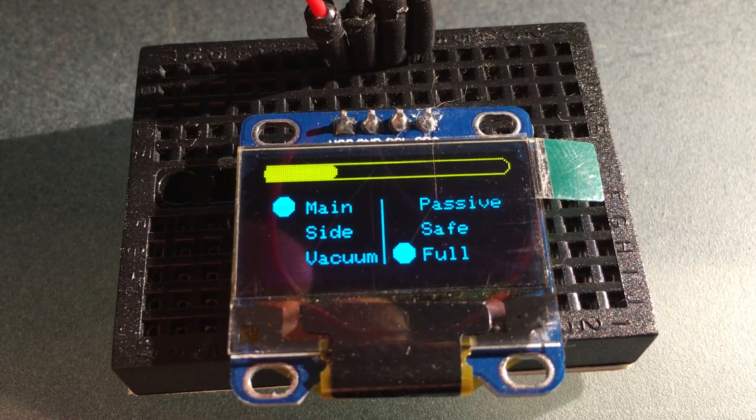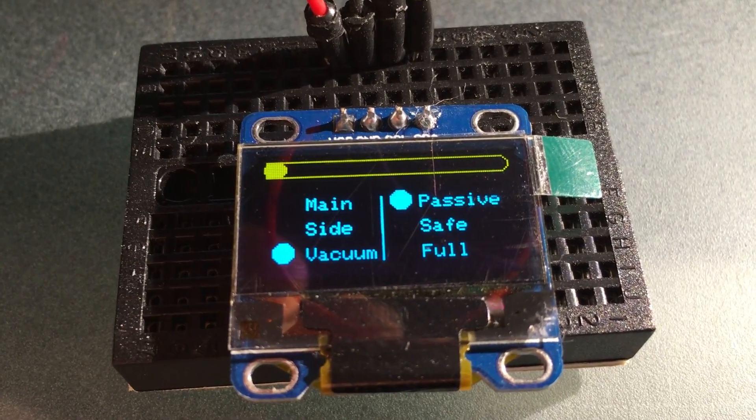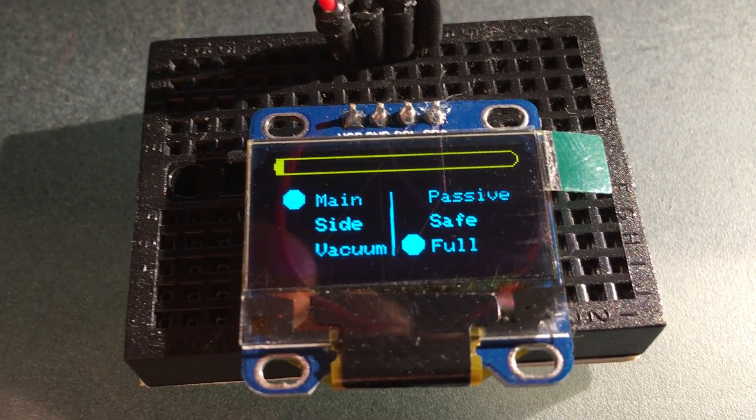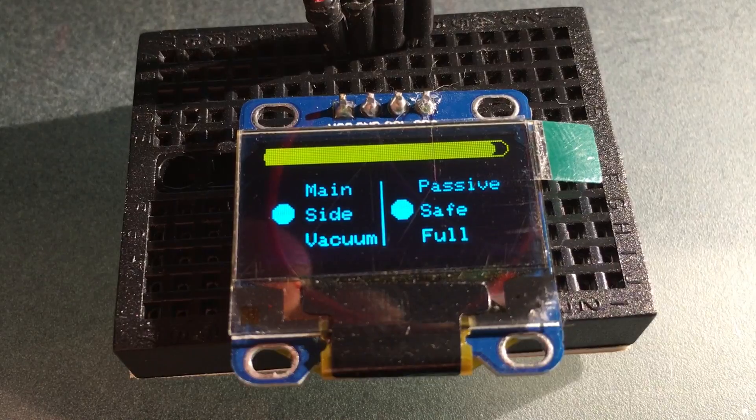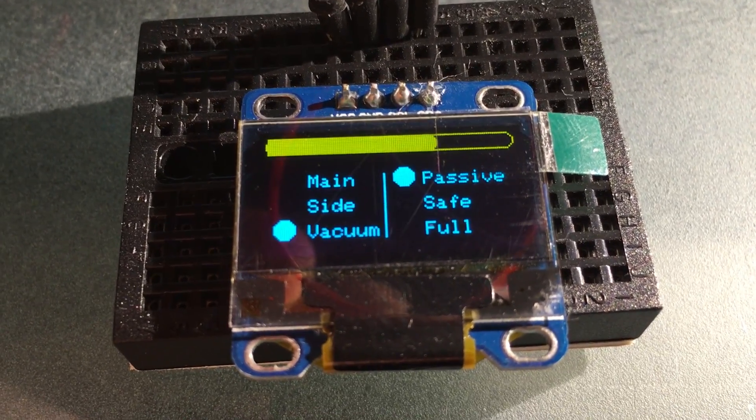The library I'm using is the Adafruit graphics library. I need to cut it down a little bit because the amount of memory it's using is quite high. There are a few things I can cut out where I'm not using some of the graphics modes and some of the graphics commands.